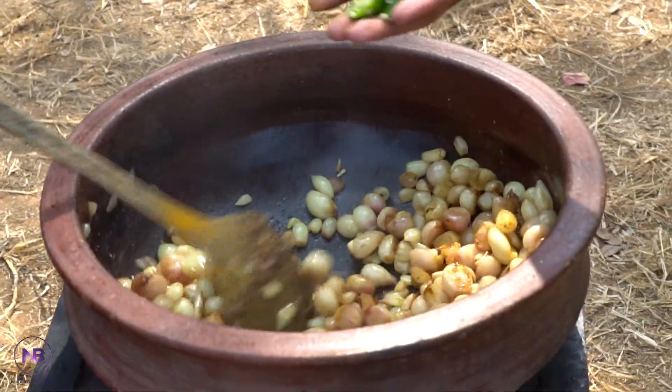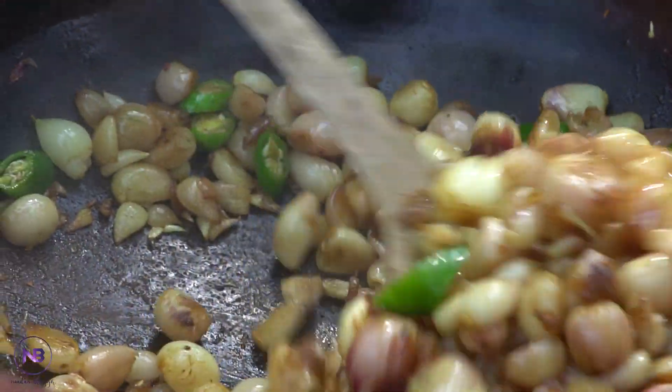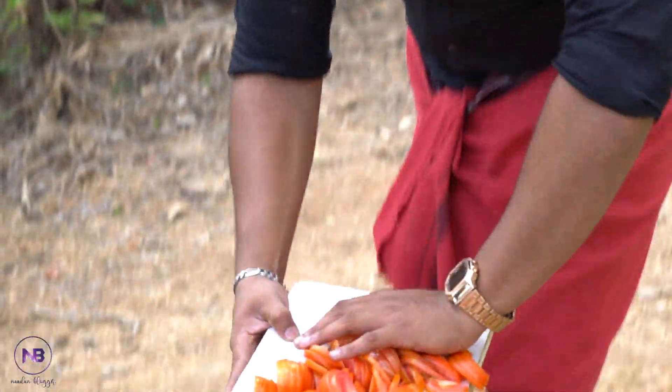I'm going to put the fish on the ground.